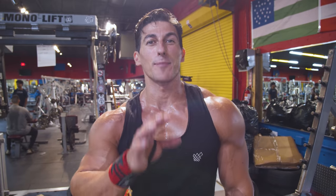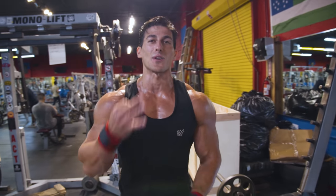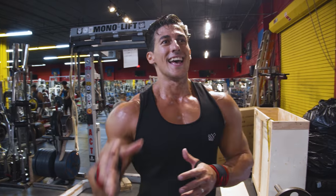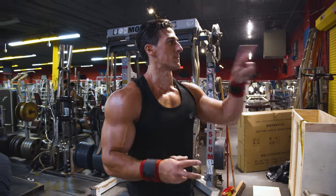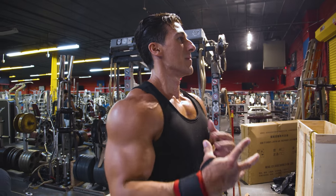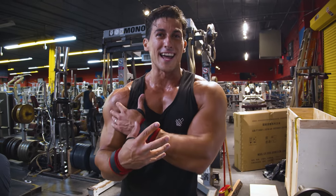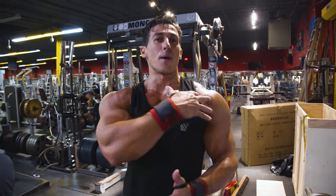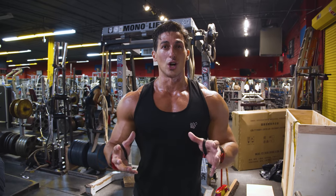Some of you watching may be thinking: 'Sadiq, you did three movements but I didn't see any front delt activation.' The reason is that bodybuilding is an individual sport — you have to use the mirror and assess where you're at. My front delts are very developed already, so I try to just target the medial and rear delts to create that balanced, proportional look.